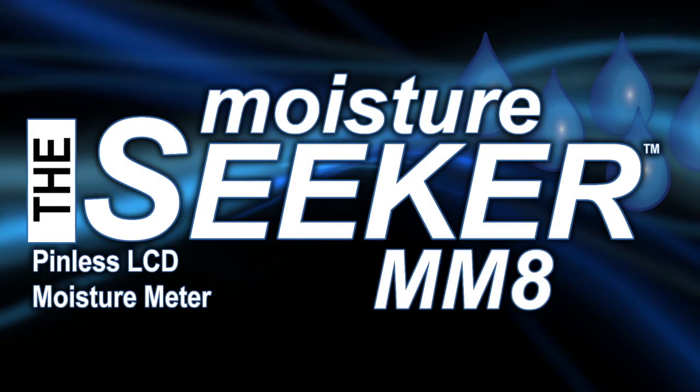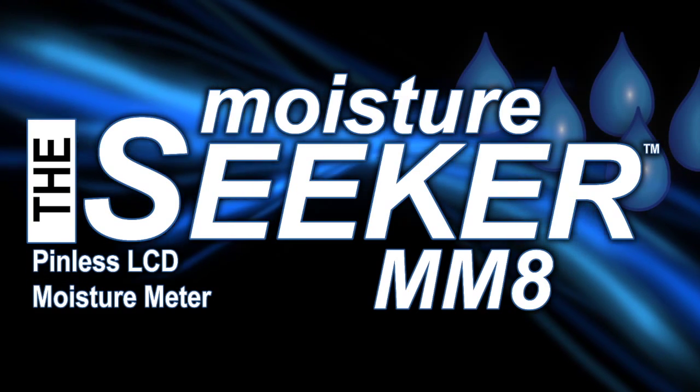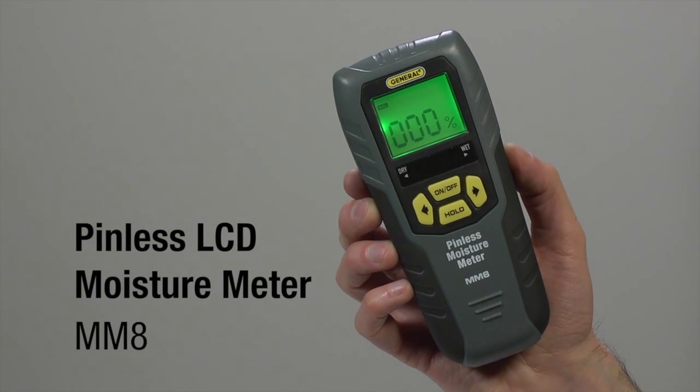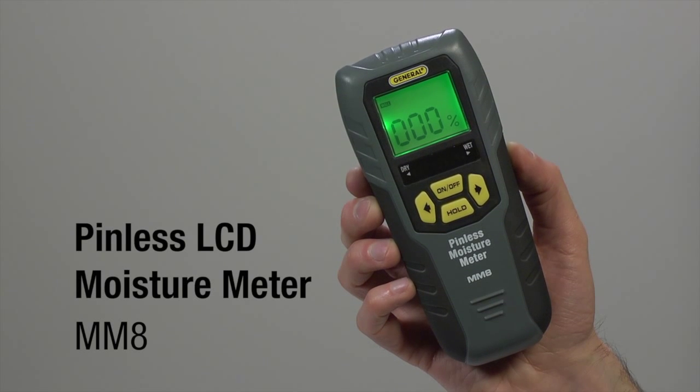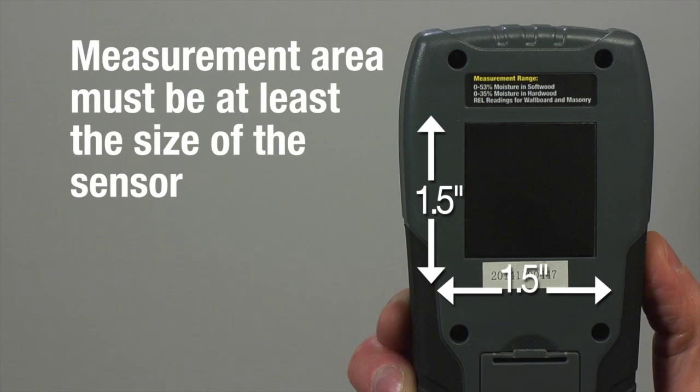General Tools and Instruments Pinless LCD Moisture Meter with Tri-Color Bar Graph, Model MM8. Non-invasive instrument that detects moisture up to 3 quarters of an inch below the surface of wallboard, masonry, hardwood and softwood. Measurement area must be at least the size of the inductive sensor: 1.5 inch square.